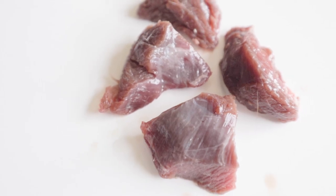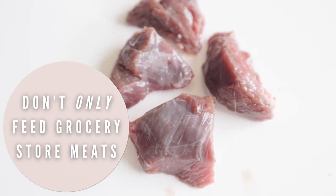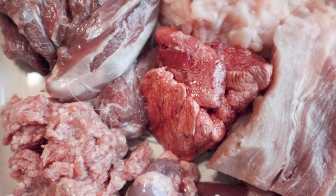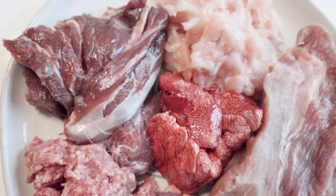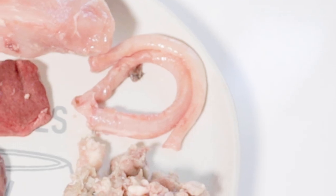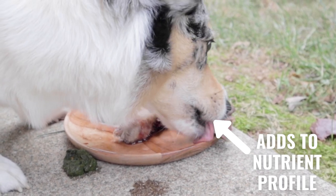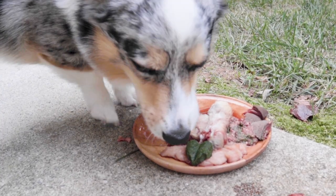Number five: do feed off cuts. Don't just feed the meat you can easily find, like pork loin and chicken breast — feed parts available at ethnic markets like heart, gizzard, trachea, tongue, and lungs. These greatly add to the nutrient profile of your pet's meals and also bring more variety for their palate.